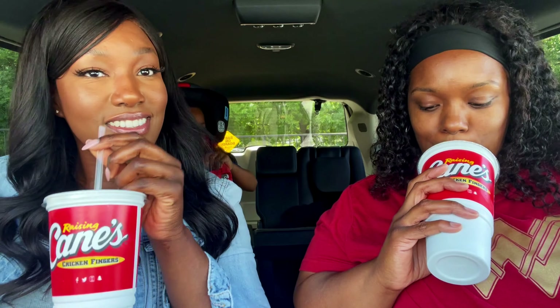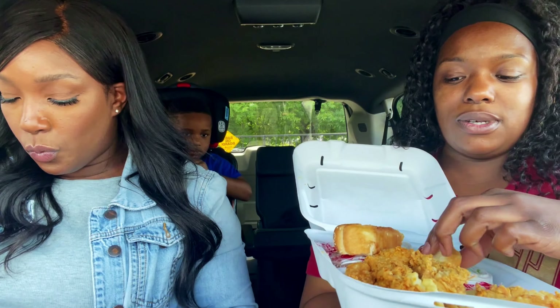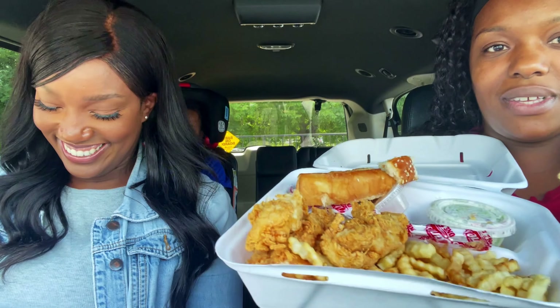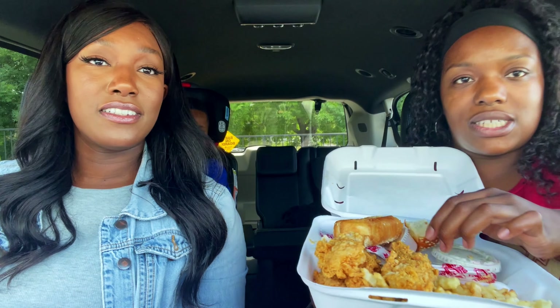Okay guys, we're gonna get into it. I got a lemonade — it's delicious. While she gets her food out, I'll show you guys what I got. I was sharing with my son, so that's why it looks like this, but I got the six-piece chicken strip.